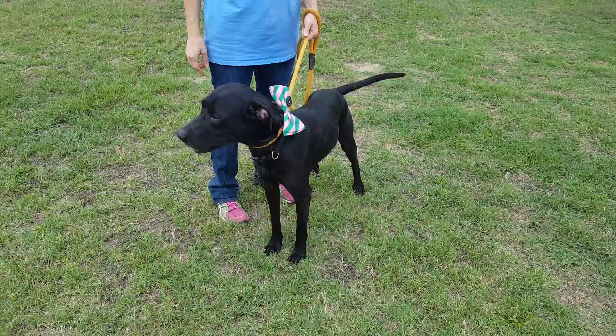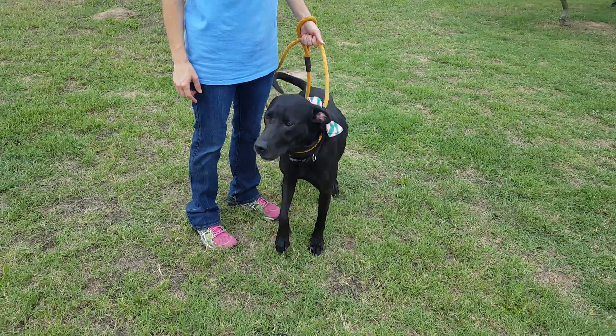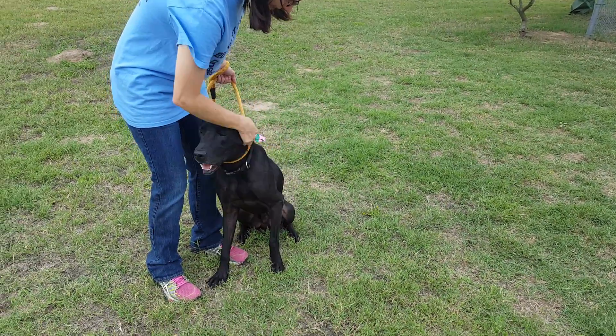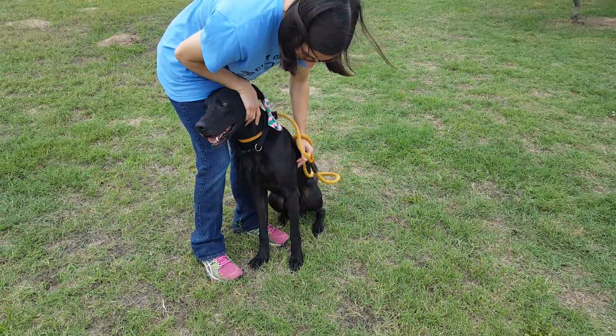He's a wonderful dog, and he's here in Lytle, Texas, looking for his forever home on the east or the west coast. He knows Shake-A-Paw. If you'd like to adopt him, contact me for an application. This is Lytle Boy Manny.